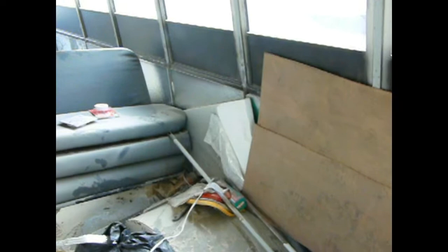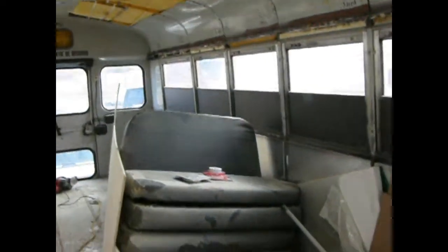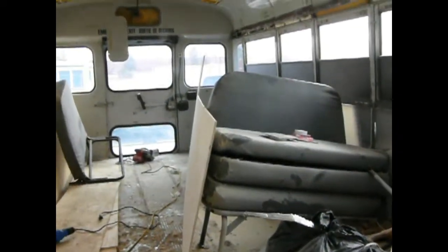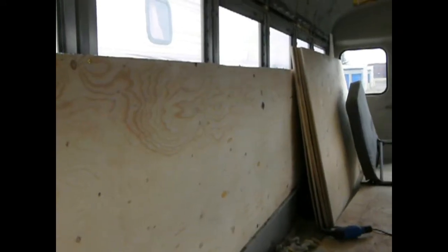We're now April 9th, somewhere around there. So it's pretty well where we're sitting — it's going a little bit quicker. I've gotten both of these wall panels up in about an hour and a half.